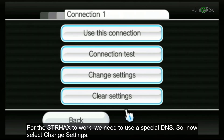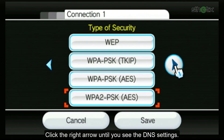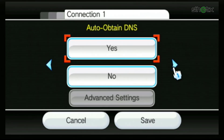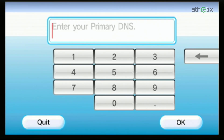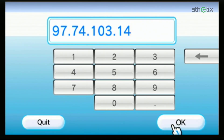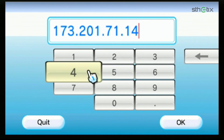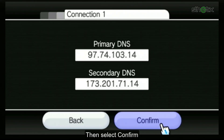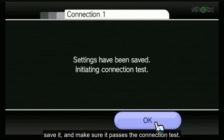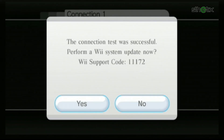For StrHacks to work, we need to use a special DNS. Select Change Settings, then click the right arrow until you see the DNS settings. Select No, then choose Advanced Settings. Type in the DNS address exactly as shown in this video. Make sure you type correctly, then select Confirm. Save it and make sure it passes the connection test. If you see the confirmation screen, you can continue with the guide. But if you don't see this notification, try other WiFi sources. Then select No.